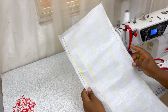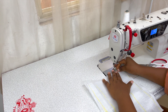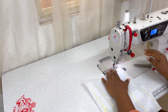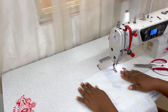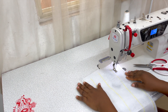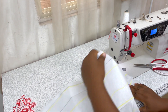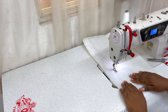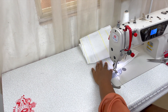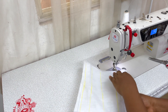Okay, so I've sewn the two sides closed. Now I want to create channels where I can pass my bones through. Your channel should be wide enough to allow the bones to pass through them. Channel one is ready, there's another channel, and then the third channel.